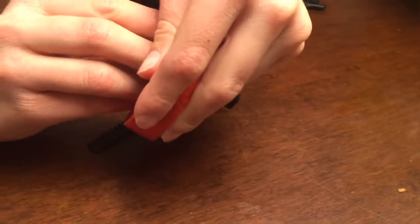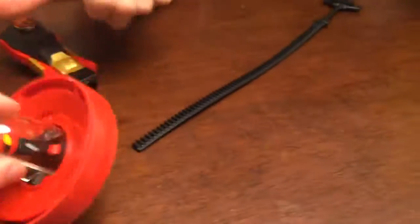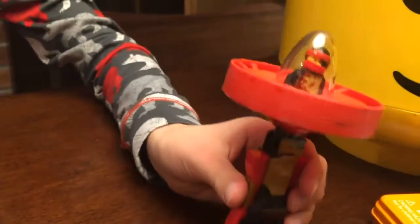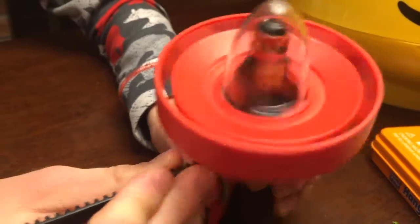Put a shield over it so it doesn't go exploding everywhere. Then you put it through here — there's a little open area — put it through there and turn it. Then you put it in here, and you see this little area right there — that little open area — it has to be that one. You're gonna have to put it in that way.